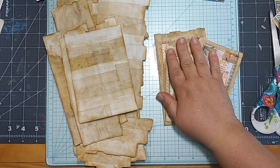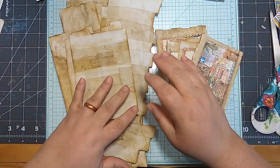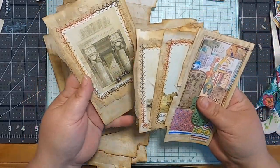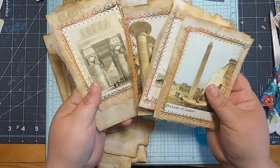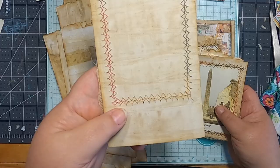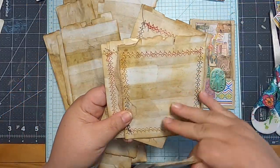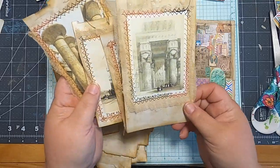Today we're going to work with the faux papyrus paper that we made. I started doing some little journaling cards with it yesterday and I love them. The weight of it is really cool, and the look of it is so cool. It really is a very unique look, and it feels cool too.